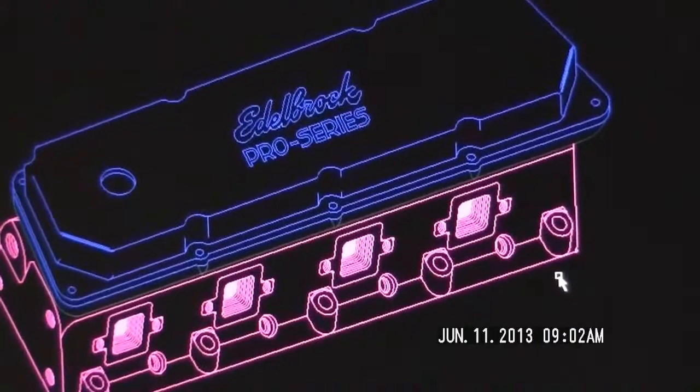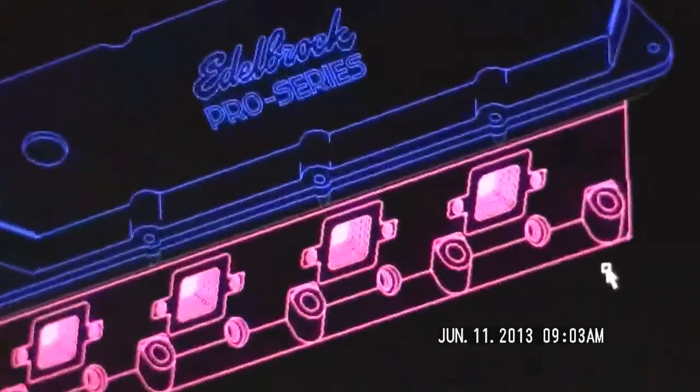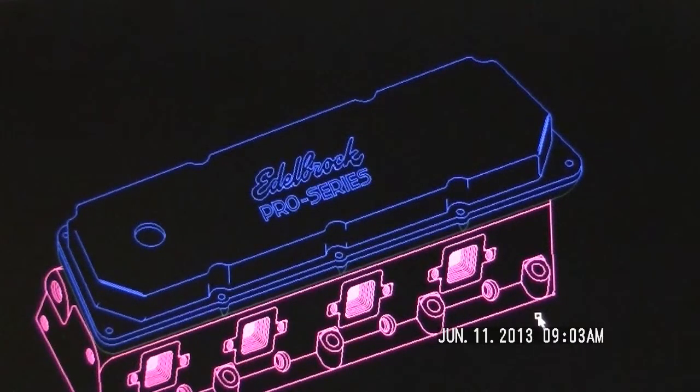On top of that you put the new Edelbrock Pro Series heads — valve covers on it. I went to Roush Racing; I'm kind of a NASCAR fan, and they've had the D3 motor — I think they're still using a D3 in the Nationwide Series right now. They call them valve caps, not valve covers. So I designed this to be kind of a mix between the D3 head and a FR9 motor.